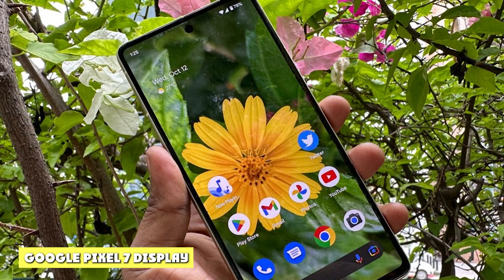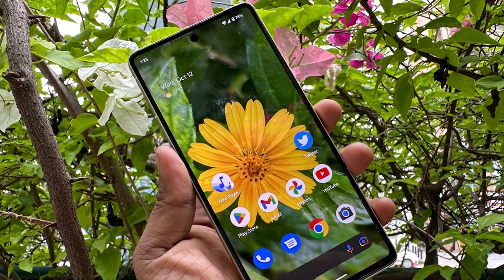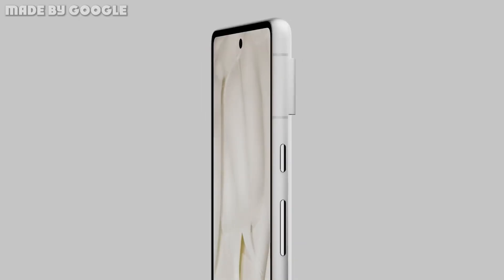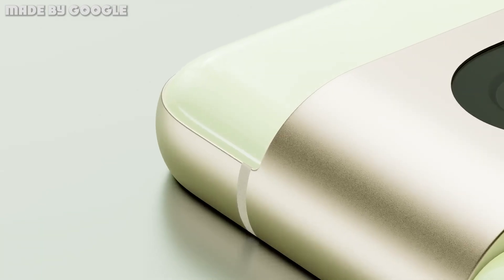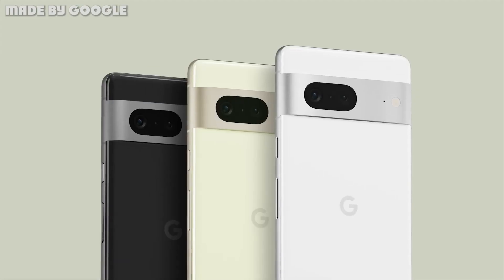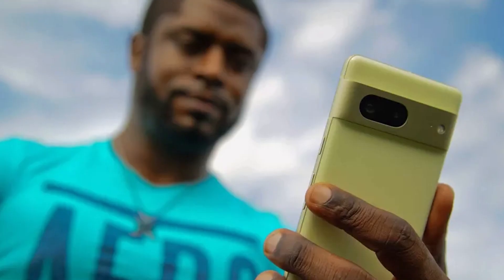The 6.3-inch OLED display on the Pixel 7 has a resolution of 1080 by 2400 pixels and comes with the same 60 to 90Hz refresh rate as the Pixel 6. The display is completely flat, which is definitely appreciated, and everything appears crisp despite the not-so-impressive resolution.